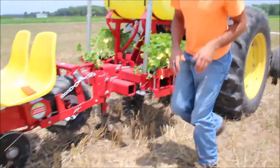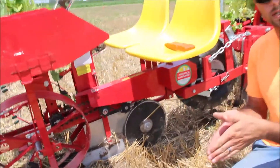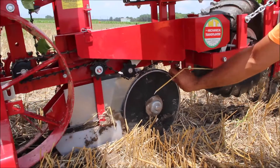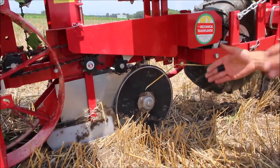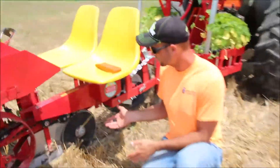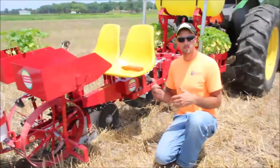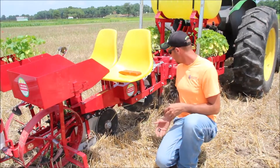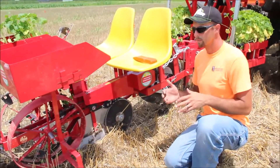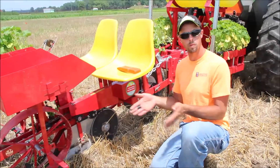Moving back on the transplanter, the next and probably one of the most important things is the double disc opener. There are two discs pointed together that roll as you go through the soil, and they cut and remove any final residue right in front of the shoe. If you didn't have that, the shoe would grab and drag on any material that wasn't cut, and as you can see, even though we've cut a good trench here, we still have some residue — and all it takes is a little bit of dragging to cause problems, giving you more of a plowing effect rather than an opening and closing effect.